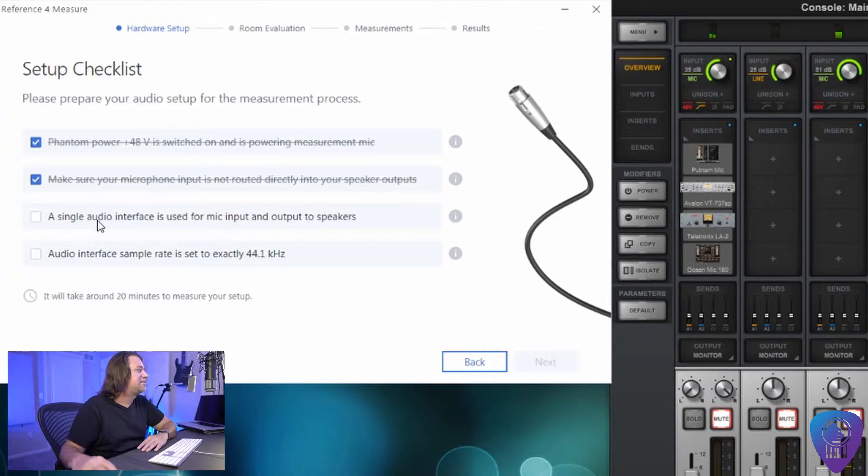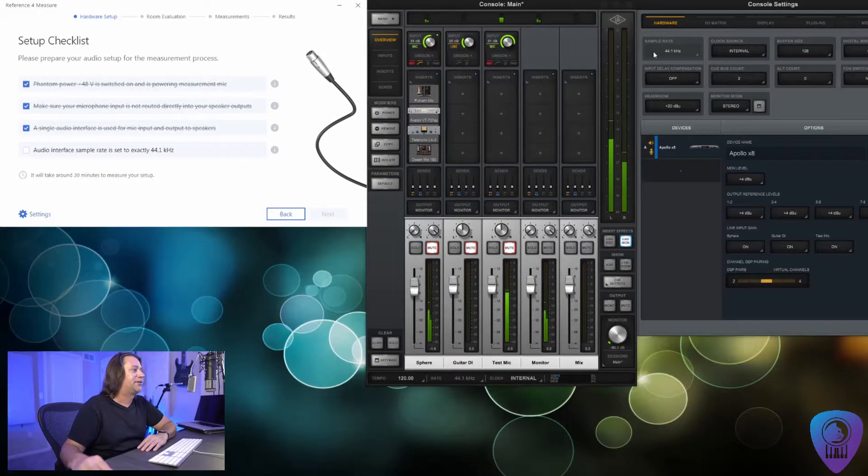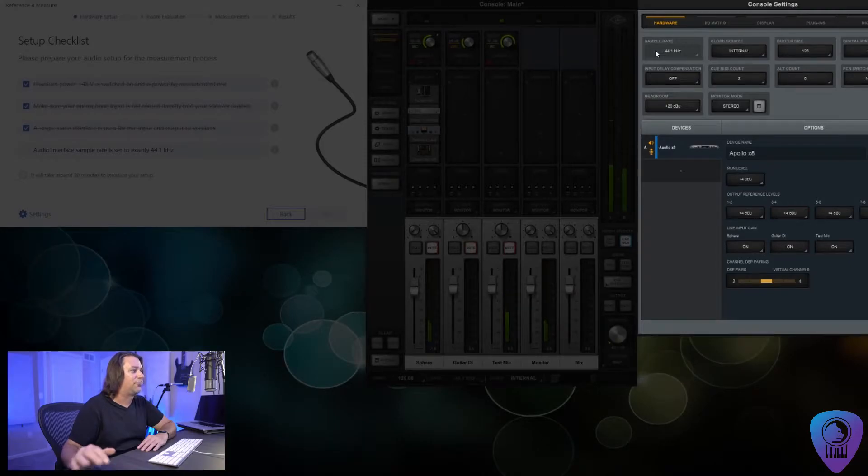A single audio interface is used for mic input and output to speakers. I'm going to be using my Universal Audio Apollo X8, and finally the audio interface sample rate is set to 44.1 — and you'll notice right here I have it set to 44.1.